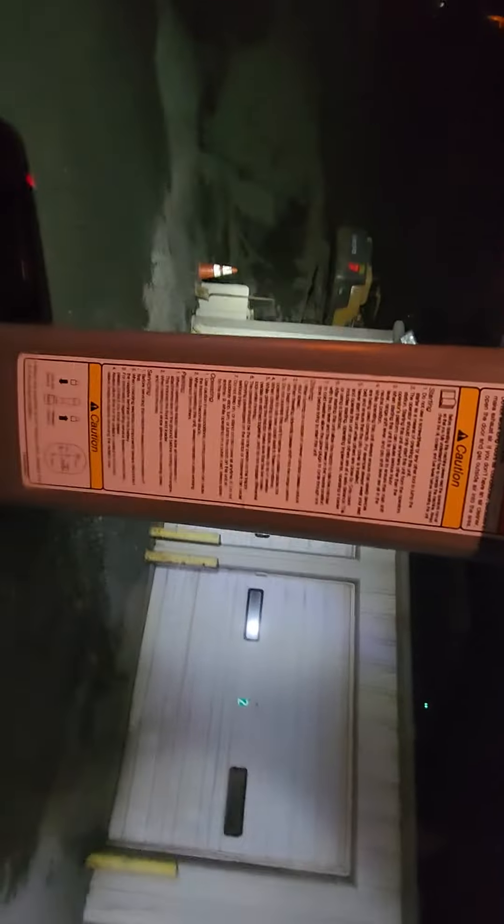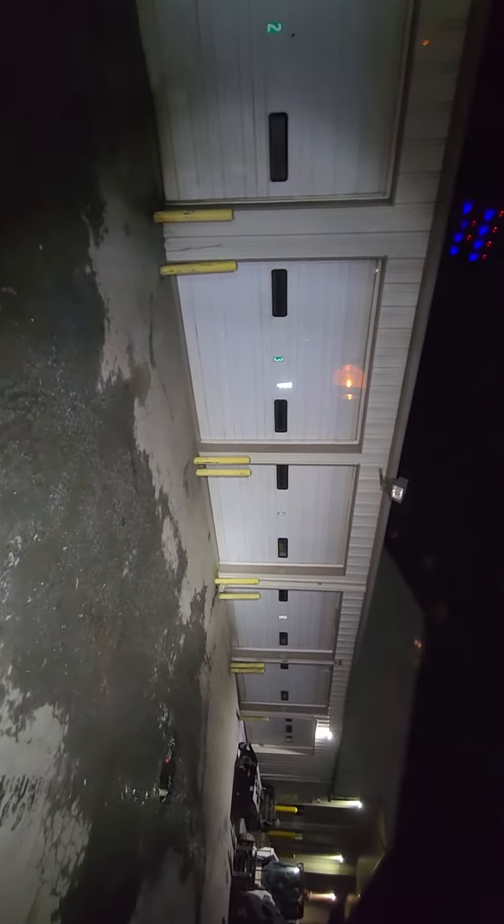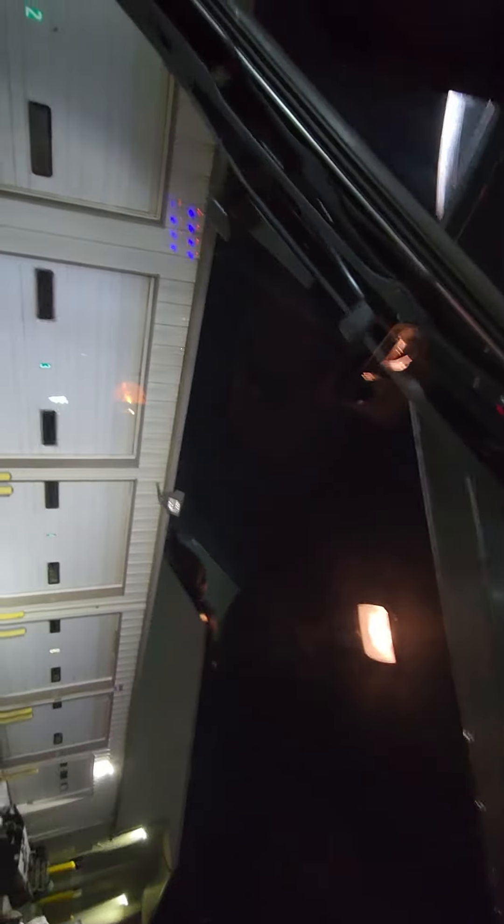Got my side lights — it lights up the sides. Got the back light, everything lights up the back. I got the lights up on top.